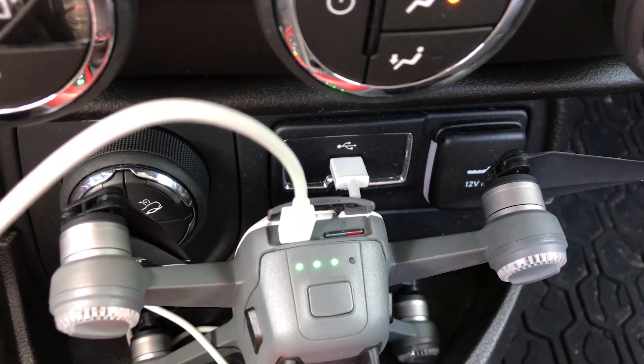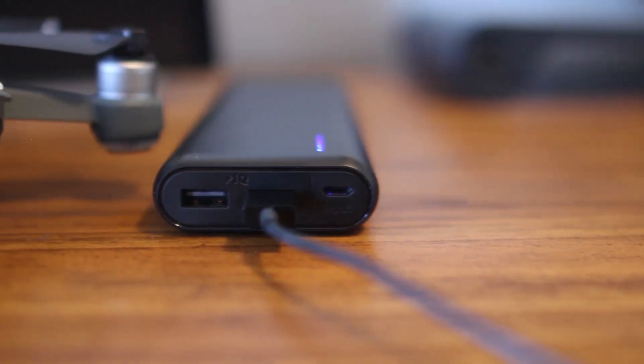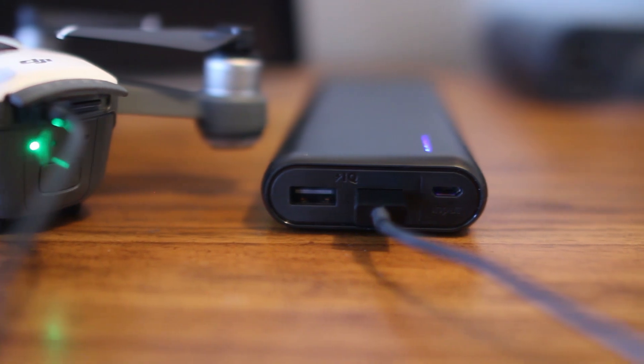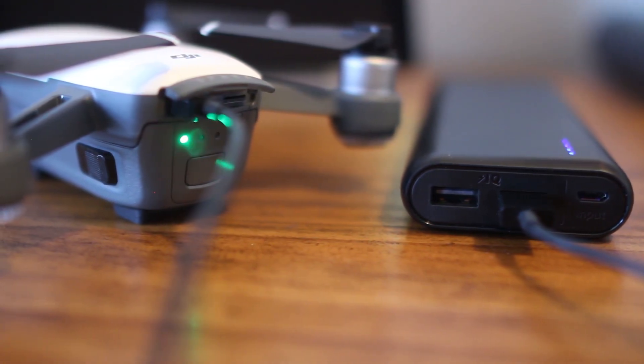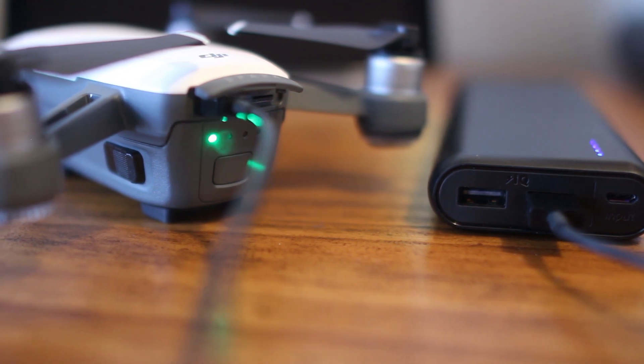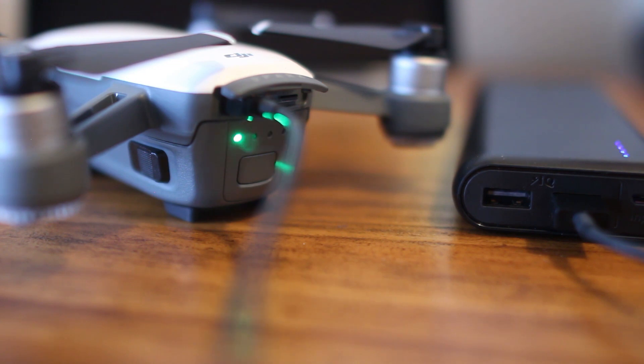Not only that, but you could also use a portable battery on the go for long hikes or camping trips. We recommend this Anker PowerCore 21000. For the size, it packs a ton of power and can charge a Spark battery nearly 10 times. It also outputs 4.8 amps, which is higher than other small portable batteries. It costs 40 bucks on Amazon, which is cheaper than a single Spark battery.